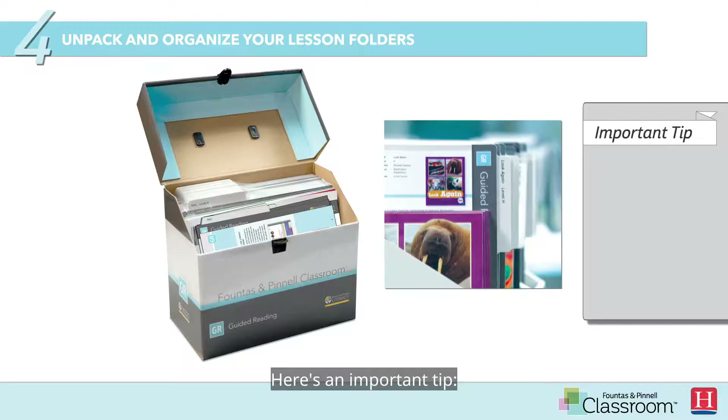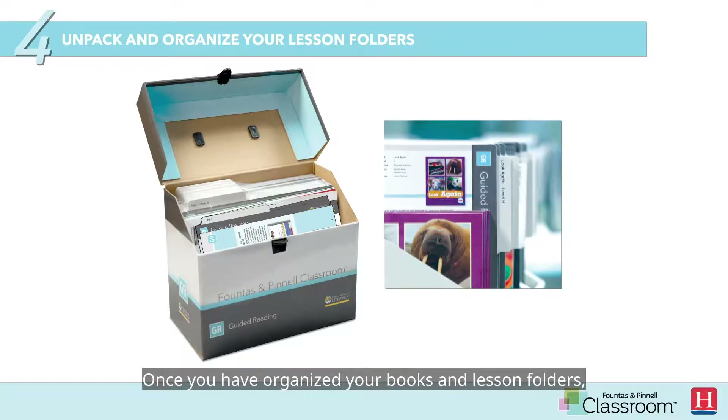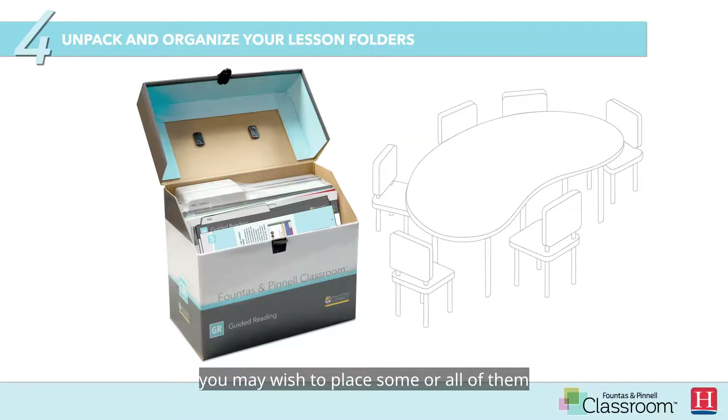Here's an important tip. If you are sharing your guided reading collection, you might wish to create a simple checkout system. Once you have organized your books and lesson folders, you may wish to place some or all of them in the small group reading area of your classroom.